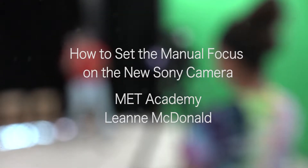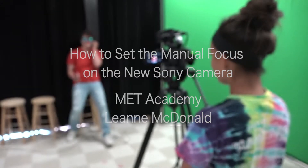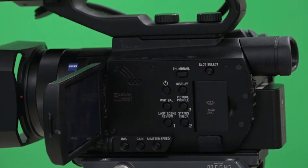Welcome back to MET Academy. Today we'll be learning how to set the manual focus on the new Sony camera. First, hit the power button on the side of the camera to turn it on.